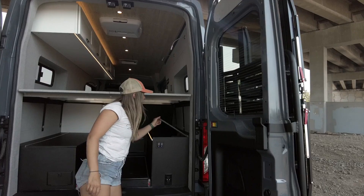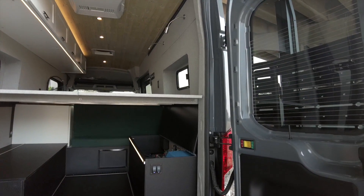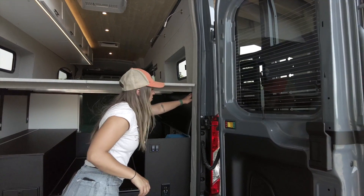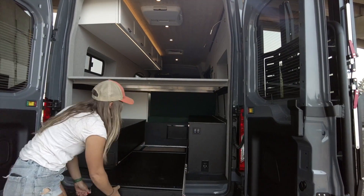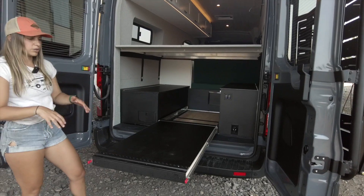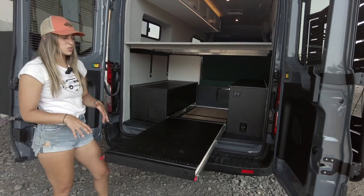Moving over to the passenger side, we have our power cabinet. In here you can find 600 amp hours of lithium battery bank, a 3000-watt inverter, and we'll also have 200 watts of solar coming in from up top. In the center we have a gear tray on locking drawer slides that can come out so you can load it up. We have L-track on both sides, making this a really versatile storage option.